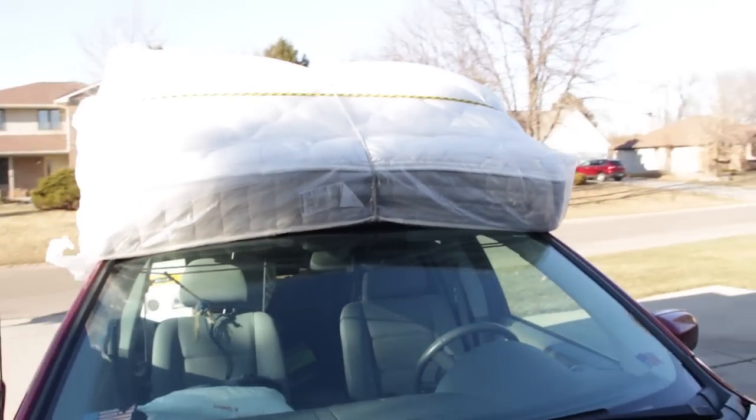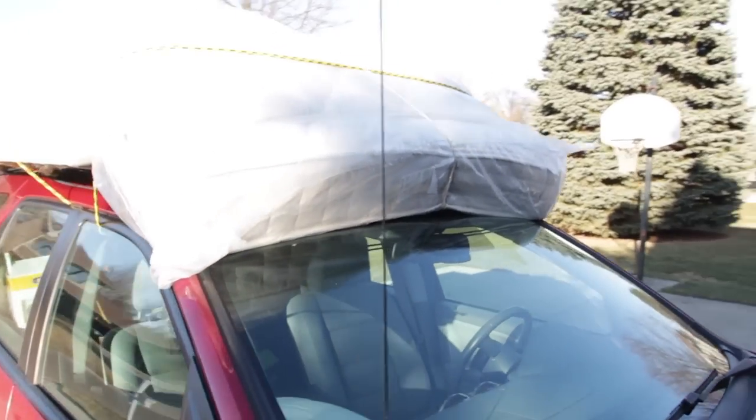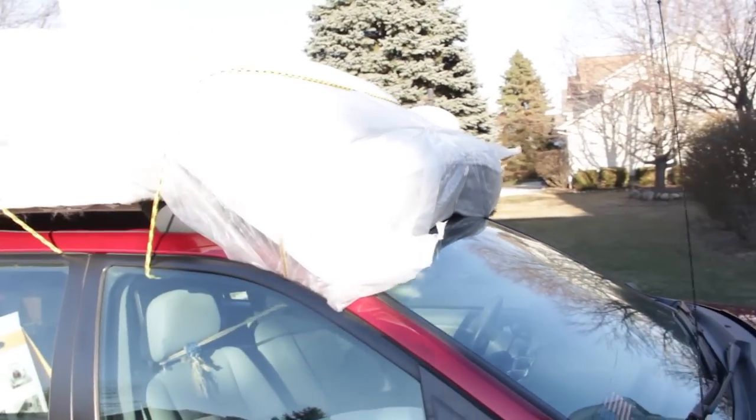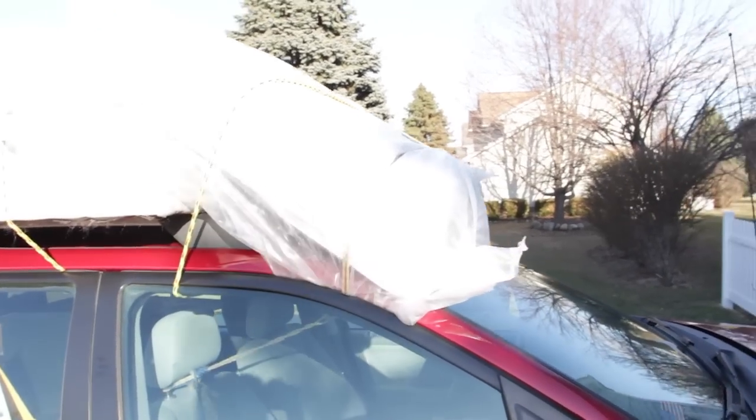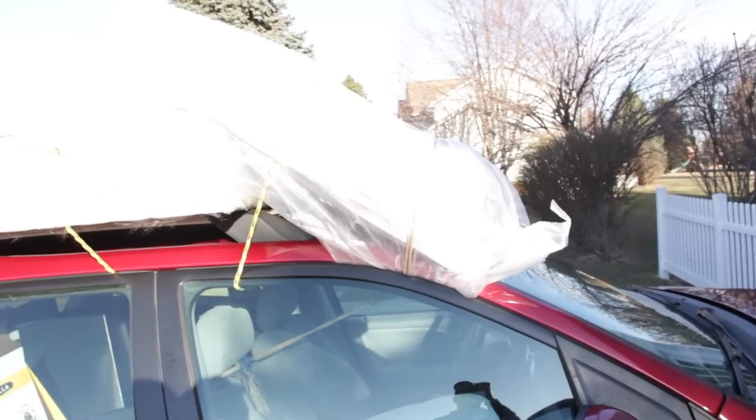As you see in the video it's pretty self-explanatory how I tied it down, but this works a lot better. If you're ever in that situation where you have to do something like this, I highly recommend it.